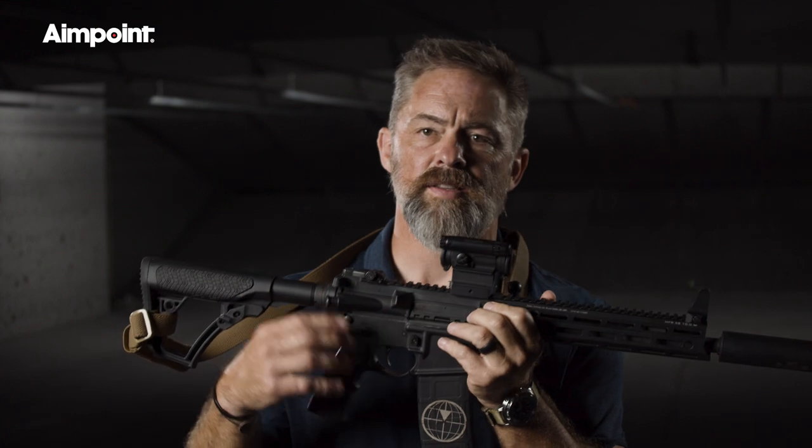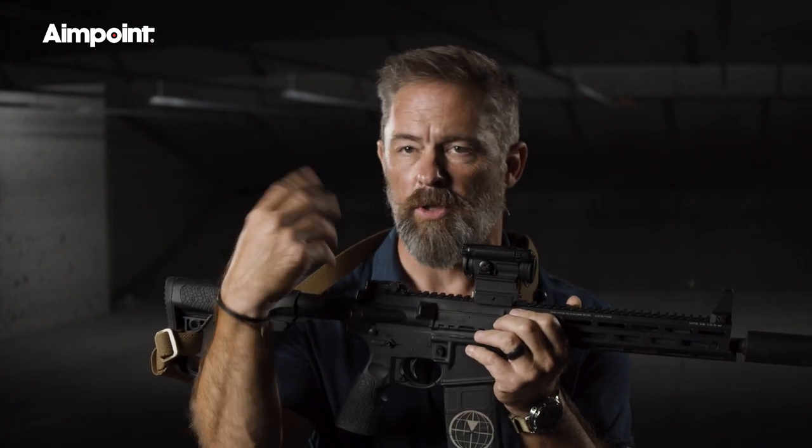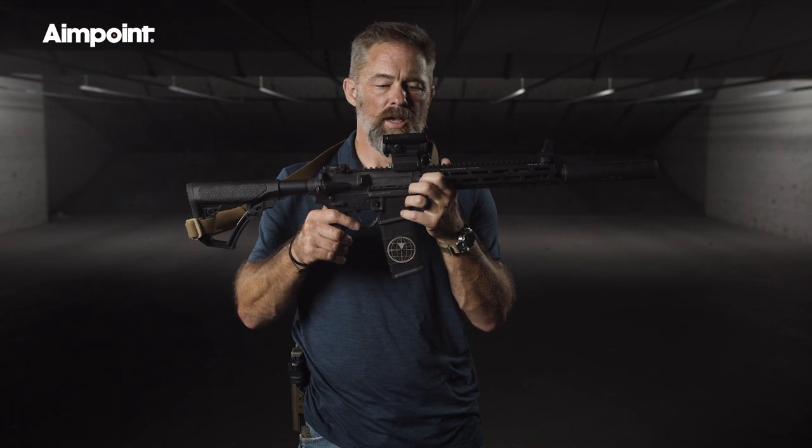You're still getting the red dot insinuated on the target because you're getting all that information — you're just not getting it the same way that you normally do, so your brain has to do a little more work, but it's not really a tax. It's called occluded shooting or occluded sight shooting, and it works just fine.